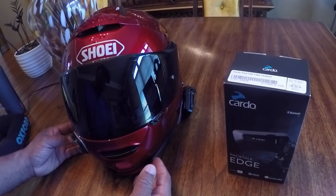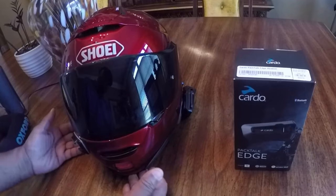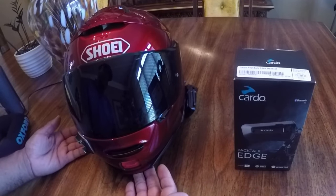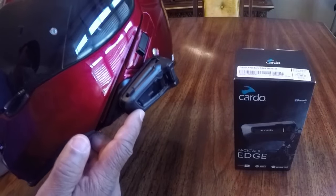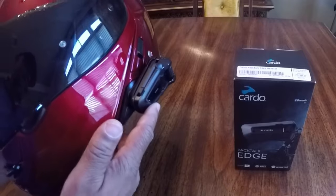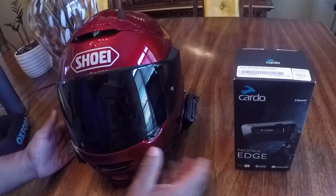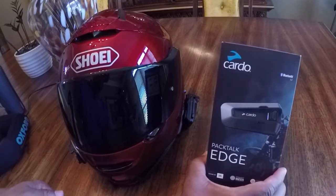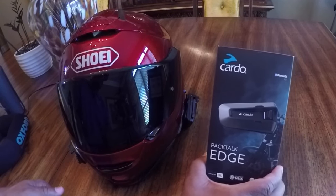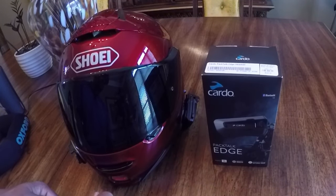Hey, what's up YouTube, your boy Chris. In this video, I will install my new Cardo PacTalk Edge. I'm going to install it inside of my Shoei helmet. I currently have the Cardo PacTalk Black inside of the Shoei helmet. I'm going to be taking out this headset and I can always install it inside of a second helmet. But in this video, I'm going to be upgrading to the PacTalk Edge and also show you how to pair it to your cell phone. So stay tuned — I'm going to show you how to get it installed inside of the Shoei helmet. Let's get started.